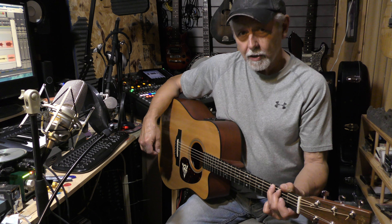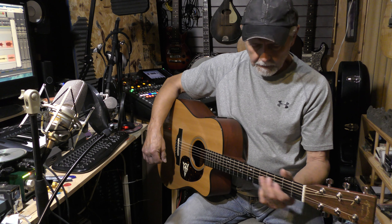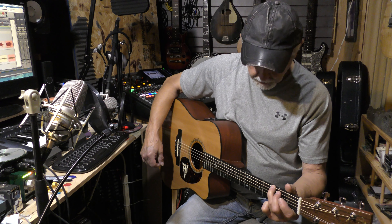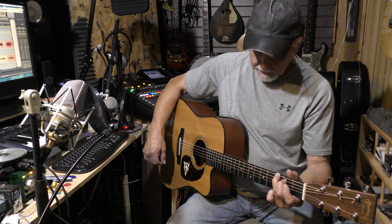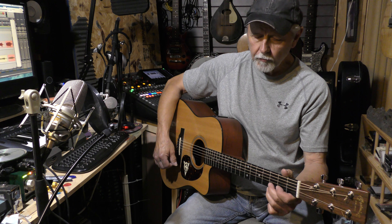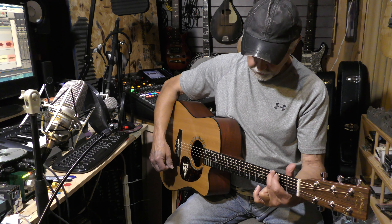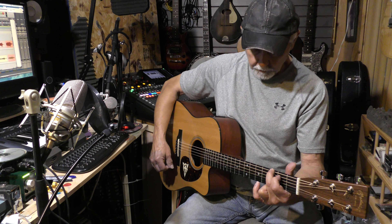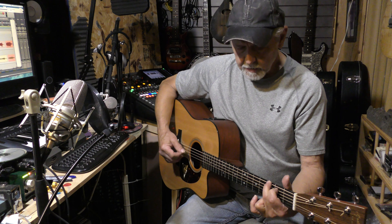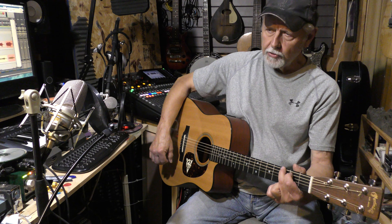If you don't know a G chord, the way I play it: put your ring finger on the sixth string third fret, middle finger on the fifth string second fret, and the little finger on the first string third fret. You can also do it with your ring finger on the first string third fret, middle finger on the sixth string third fret, and index finger on the fifth string second fret.